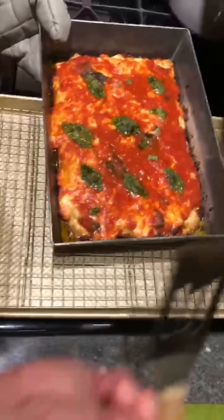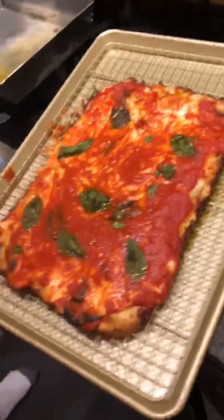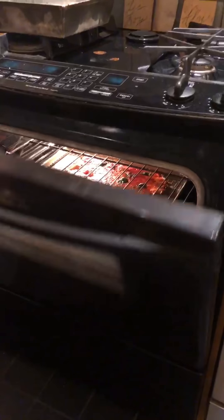Looks like we're about done. One of these is great for pulling the pizza out without burning yourself. I like to make it a little bit more crispy, so on the cookie sheet I leave it in there for an extra minute or two.